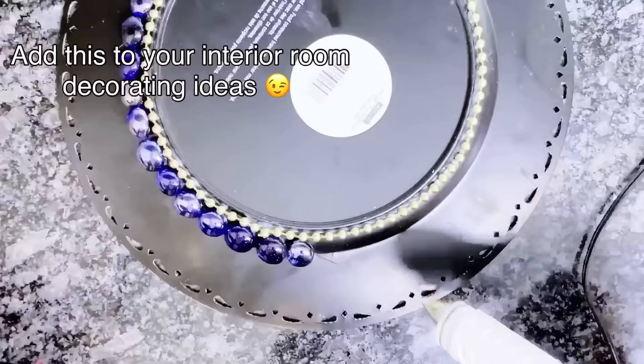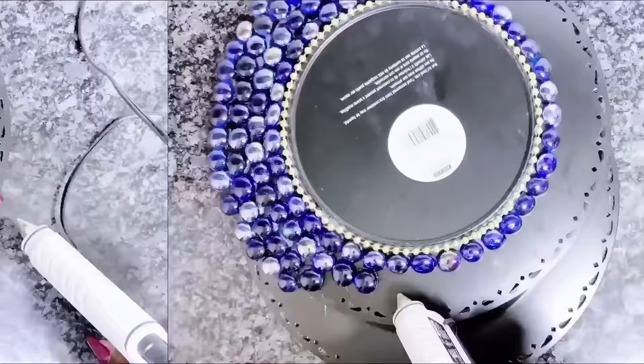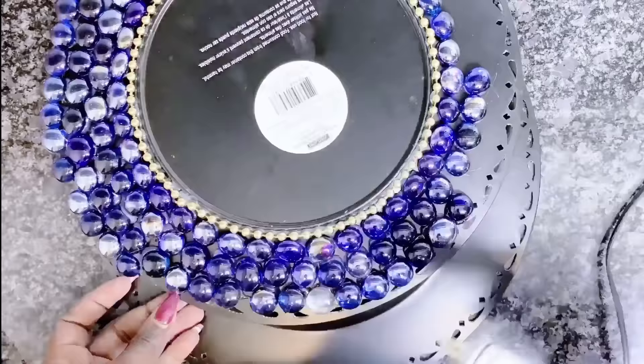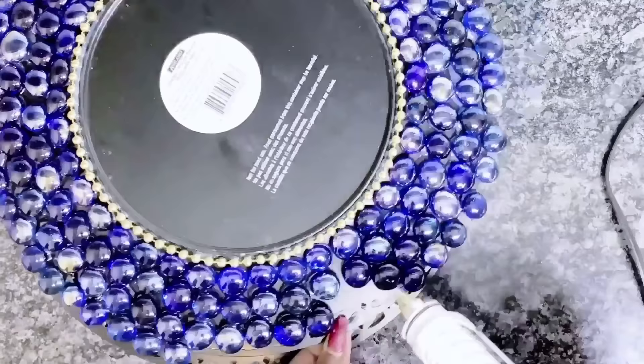So all of these will actually be gold wall decor DIY, and these are all Dollar Tree items. You would not believe how glam these look — trust me, my camera is not doing this justice. So of course I use my hot glue gun to glue down the crystals around the plate.